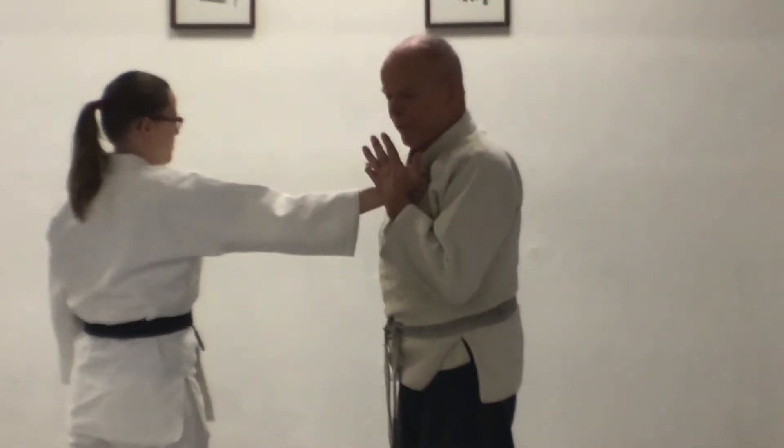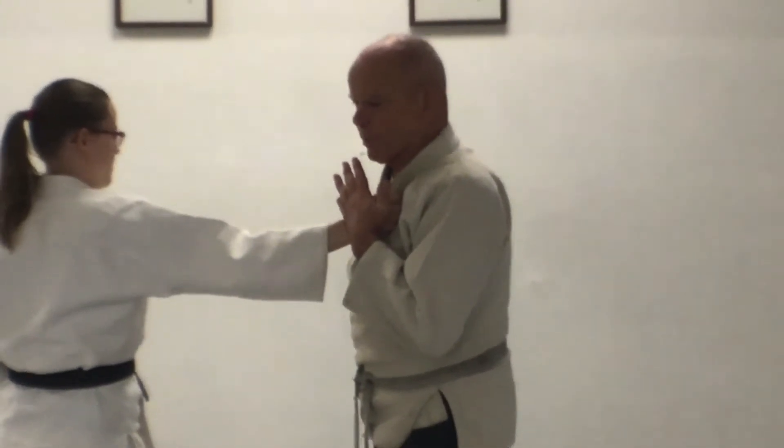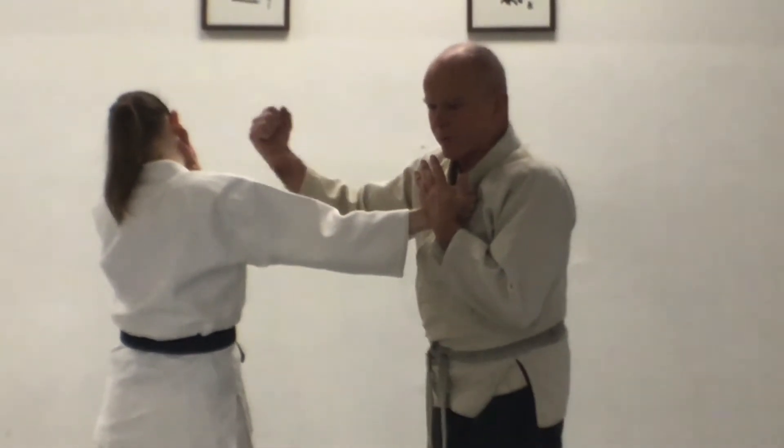I'm pinning her hand to my chest so she can't let go — she's going to want to very badly. Then I punch her in the nose with the other hand, or at least wave in her face.